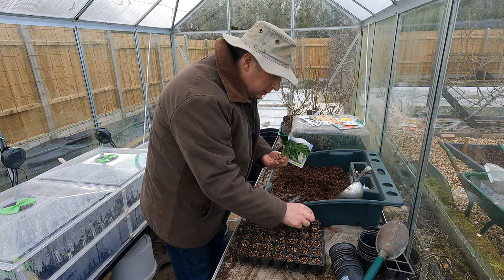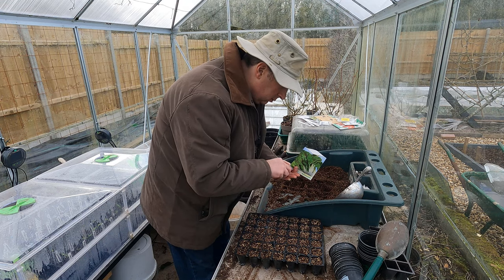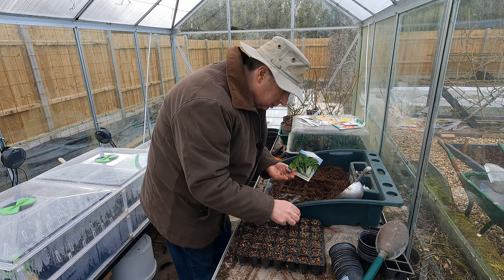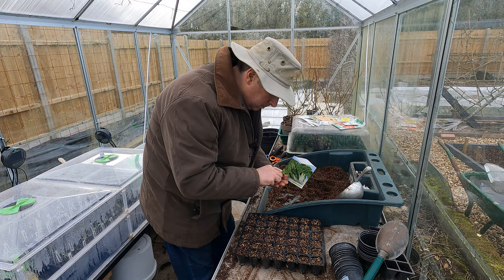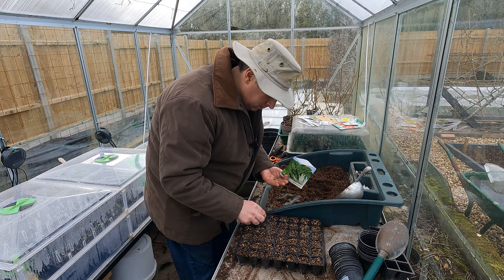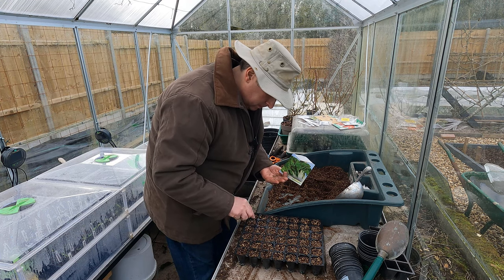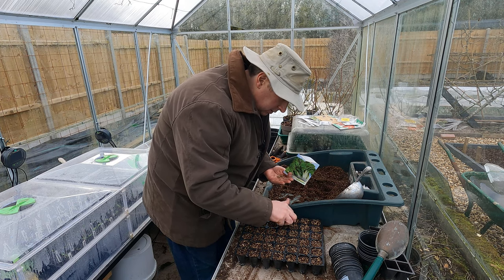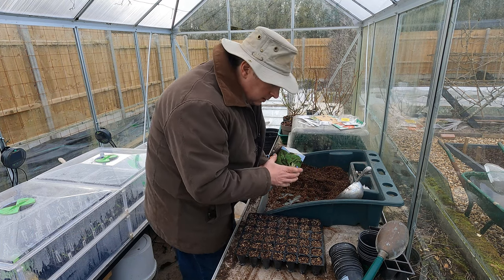I'll start with the chard - I'm just going to pop two seeds in each cell. I'm just going to push them down a little bit because they're quite large seeds, the chard. Right, that'll do.